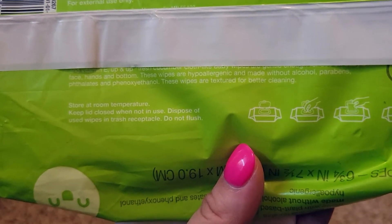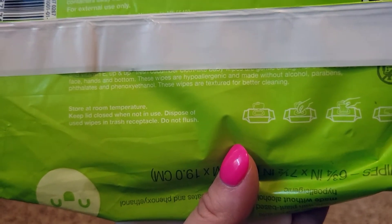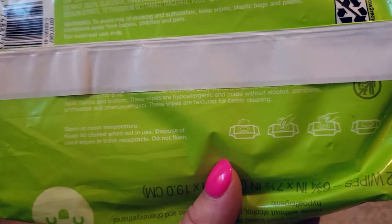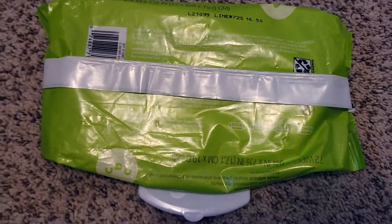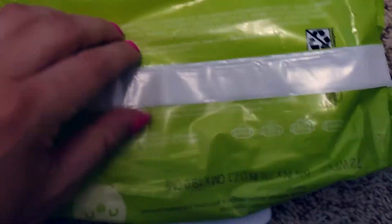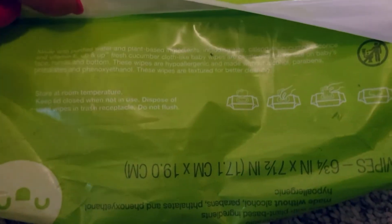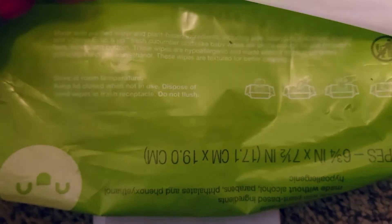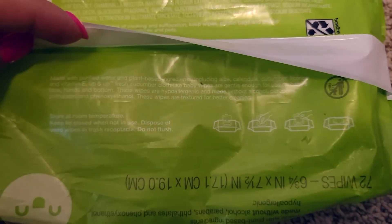Store at room temperature and keep the lid closed when not in use to preserve the moistness. Dispose of used wipes in a trash receptacle — do not flush. I have a sewer where I live so I definitely don't flush them because it would probably back up my toilet, which would not be fun.